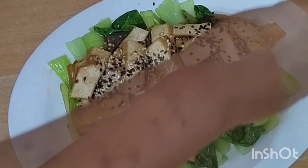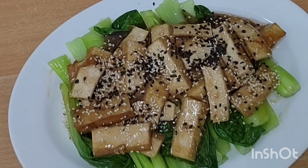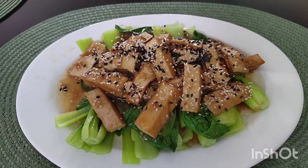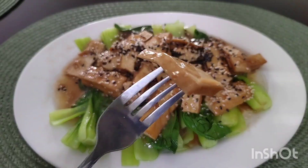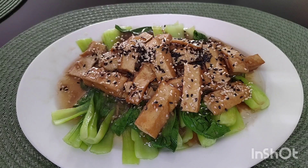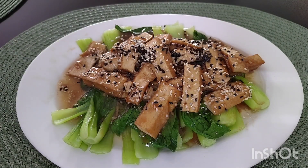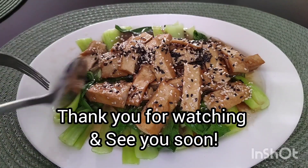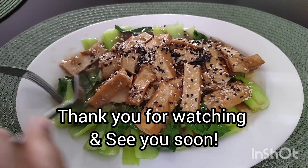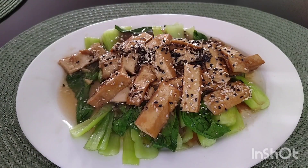Now she's going to top it with a little bit of pre-roasted sesame seeds for an extra bit of flavor in this extremely delicious, quick, and nutritious dish. We make a lunch out of this one — the two of us with a little bit of white rice. We hope that you'll try this one at home and enjoy it. Healthy eating, bon appétit — we'll see you next time!